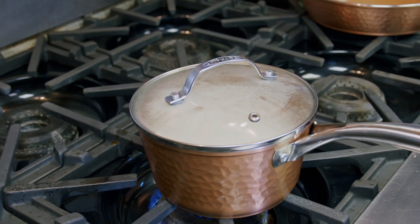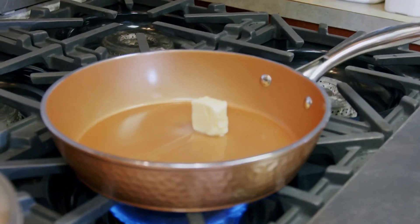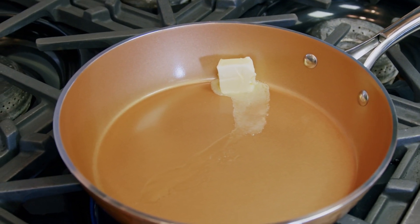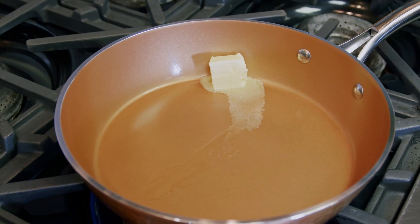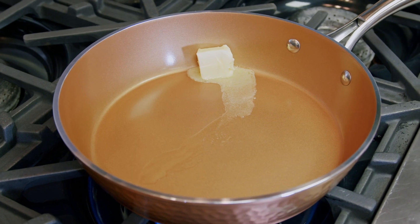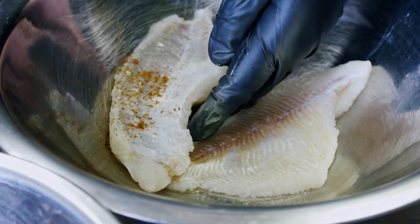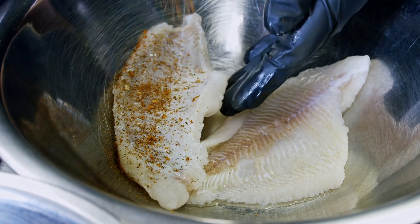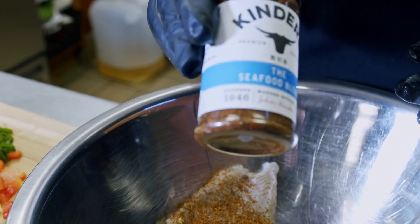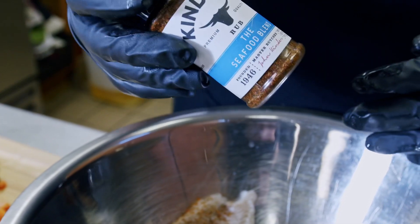While that's going, we're going to get started on making our fish. Dropping our butter in. This is going to be a grilled fish — I know a lot of y'all probably thought it was going to be fried fish, but we're doing something a little different, we're doing the grilled fish. Because it's fish, it could stick to any cold surface, so we want to make sure we have that pan nice and hot. Seafood doesn't take long to cook. I'm using my Kinder's seafood blend — one of my favorite seasonings out there.